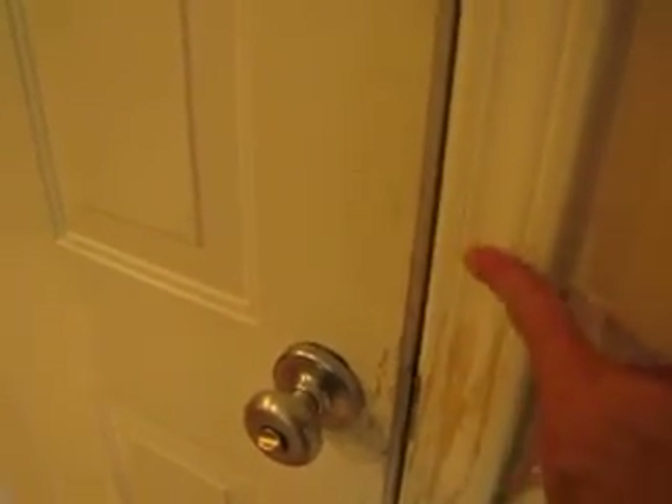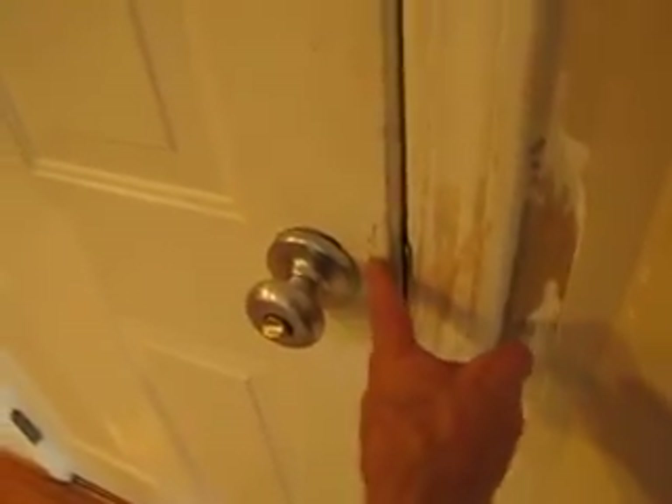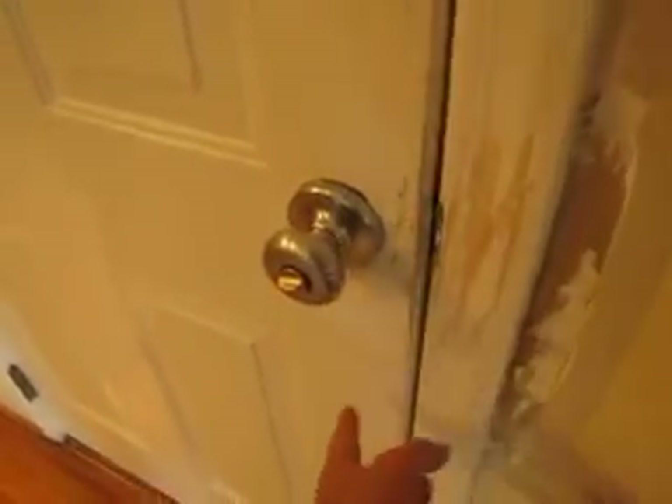Hey, it's Lee at Craftsman Direct and I am in Hillsborough today looking at a damaged door from a very anxious dog wanting to see its owner. That can be lightly sanded to get it flat so that there are no ridges in our paintwork. I'd like to touch up the door area, kind of in this area, or maybe that strip right here.